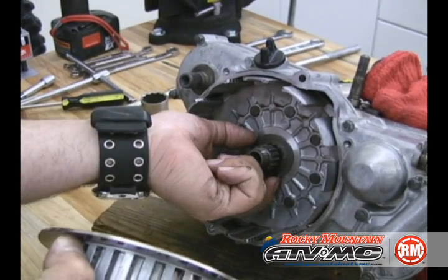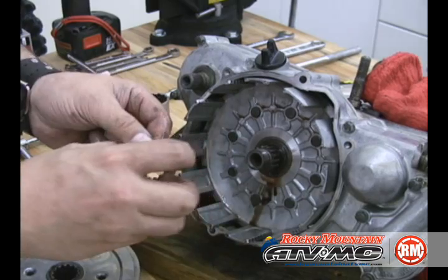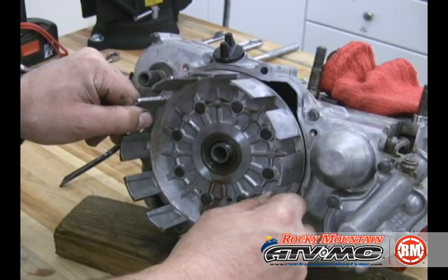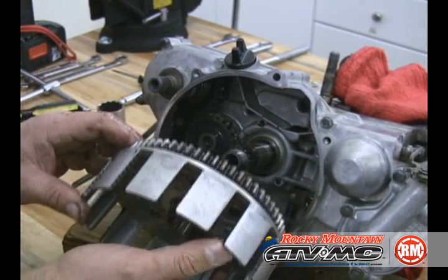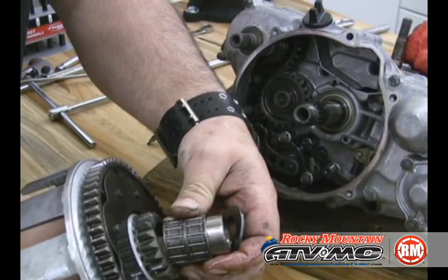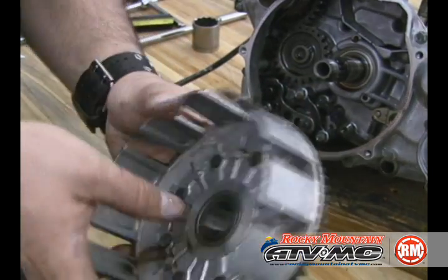There's normally a washer of some sort. Next, the outer basket comes off. Inside that there is a sleeve, a double roll bearing, and then a washer. We'll need to make sure that it goes back in the same way it comes out.